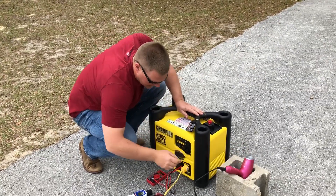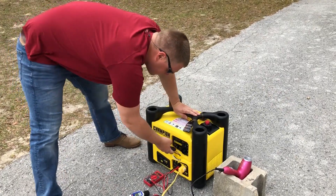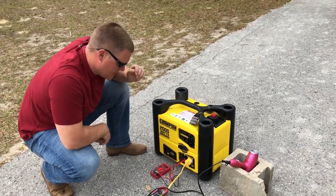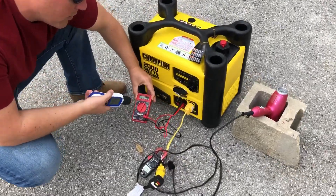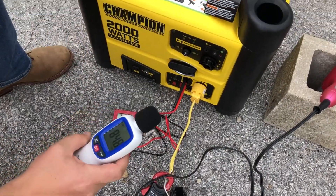Without further ado, let's go ahead and fire this generator up. Right away we're putting out 118, now 120 — almost 120 volts right on the money. Let's get a decibel reading at the unit.